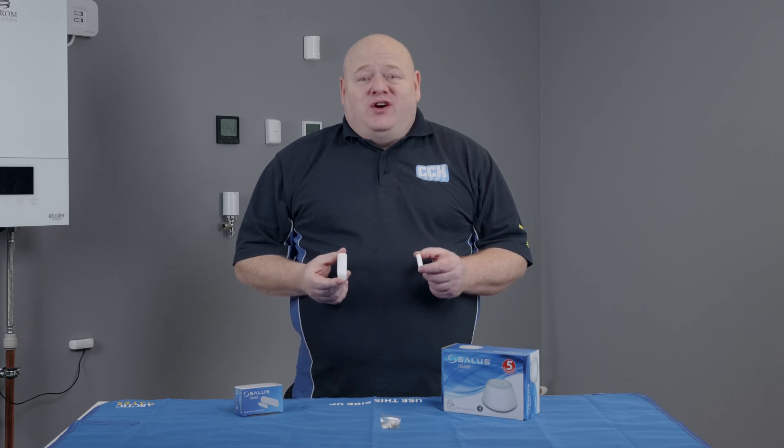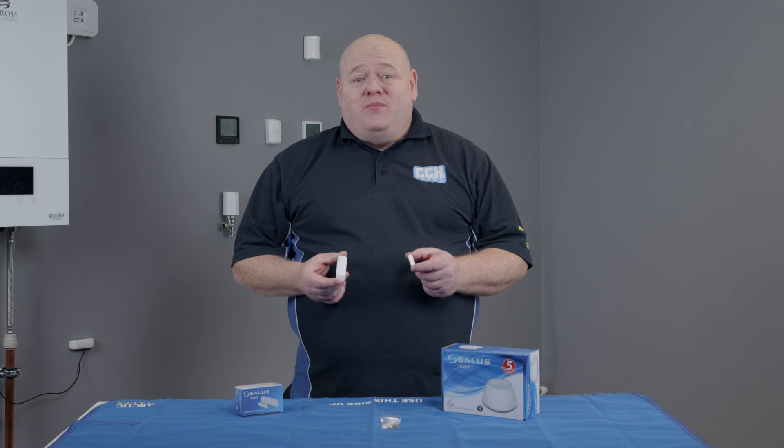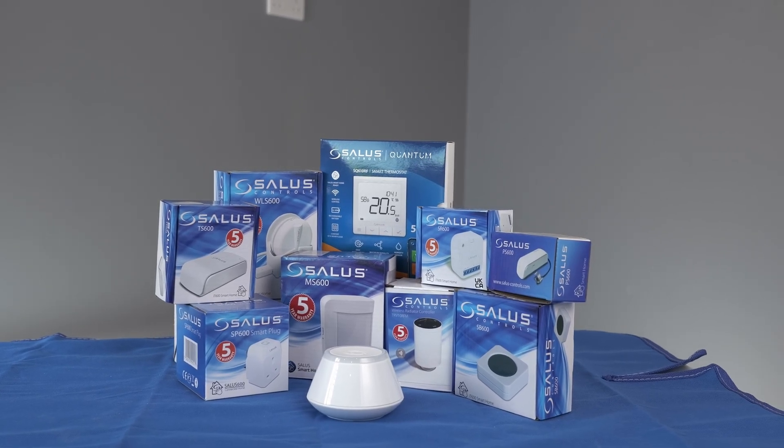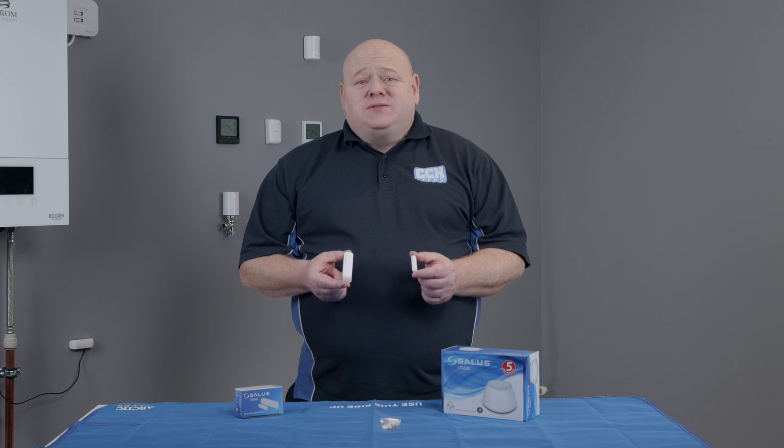My name is Alan Hart and in today's video I'm going to show you how to connect your Salas SW600 smart door and window sensor to your smart home network. This is part of the Salas smart home range. The SW600 is used to detect opening and closing of doors and windows and control multiple devices in your smart home network via the Salas smart home app.